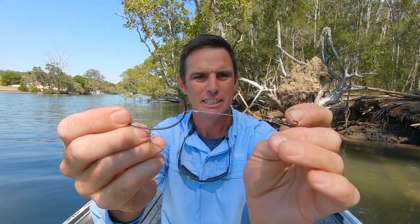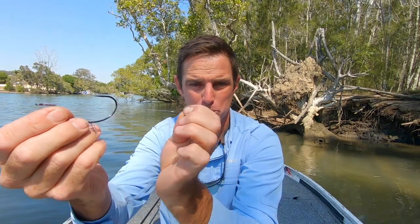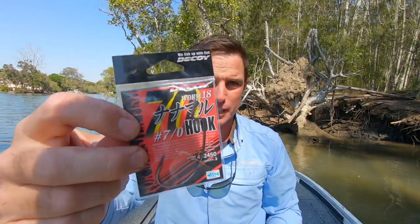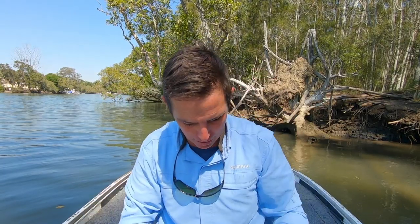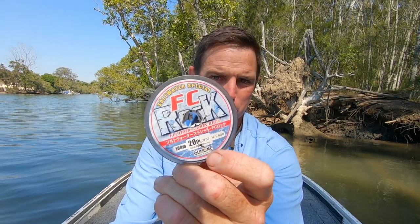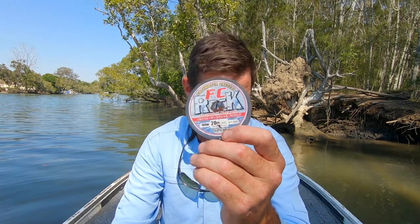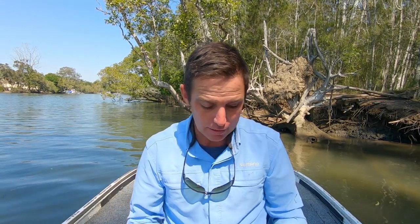The reason I run with that treble is you'll get a lot of fish that hit the back of the lure, and it gives you a better hookup rate. It also means the balance of that plastic is perfect as it swims through the water. The leader material I use is FC Rock fluorocarbon — it's an awesome material, super hard, and I haven't had a flatty bite through it or saw its way through it yet.